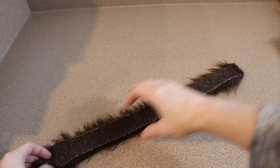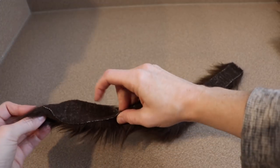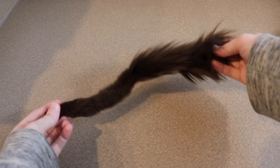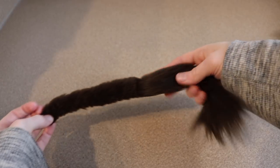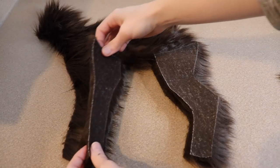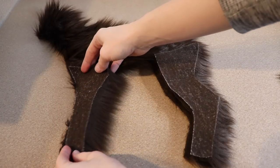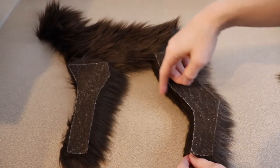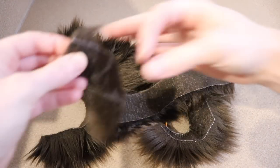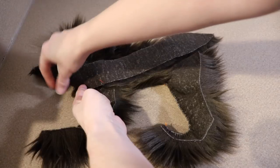The first sewing I worked on for our fether was the tail. I took that strip of fabric, folded it over, and sewed the two ends together, creating a tube. One thing I did was pull my string tightly while sewing to give it a little bit of a curl. Next, I took our body pieces and the inside leg pieces and laid them out. We're going to sew along just the fronts of the legs and leave the back of the legs open so it's a lot easier to add our wire frame later. Then I took the belly strip and sewed it to the body, connecting from the bottom of the neck all the way down to where the tail would connect.